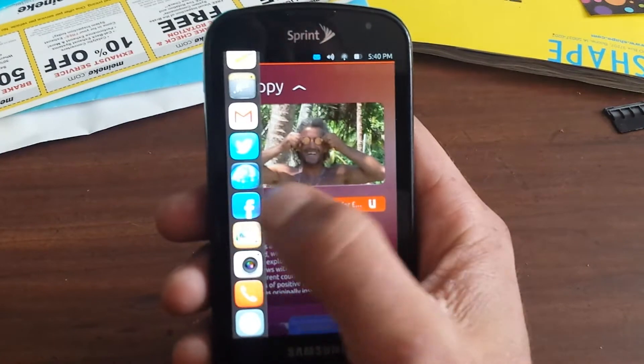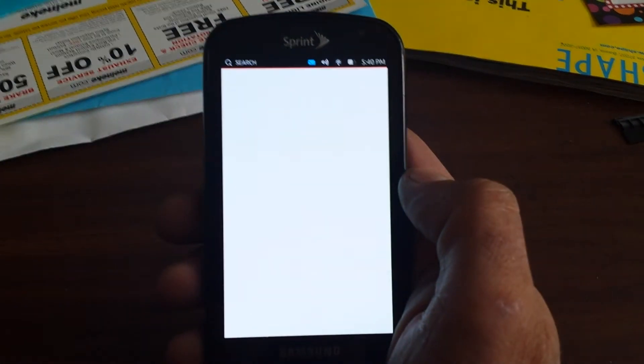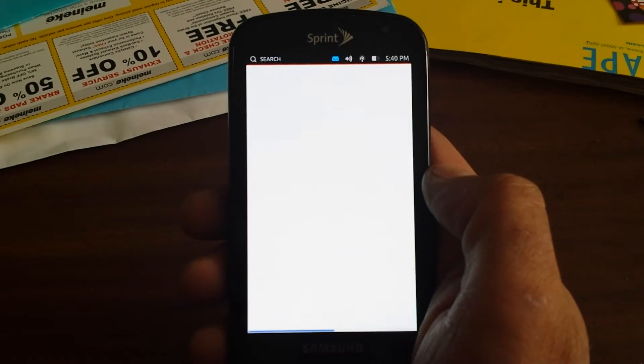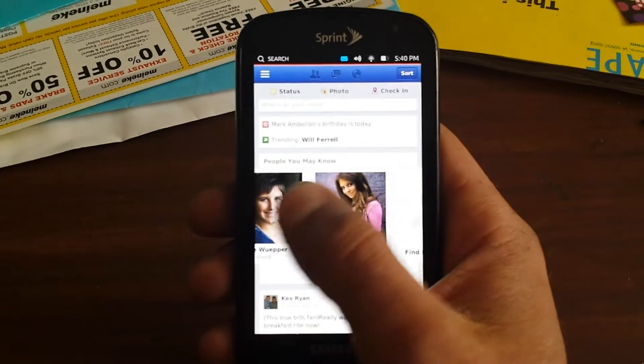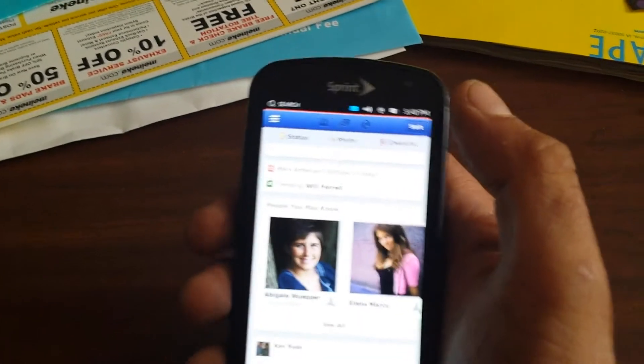Basically, I should be able to pull up my Facebook because it is connected to the Wi-Fi. But like I said, it is a little bit laggy because it's made to be put on phones that aren't even in existence yet.